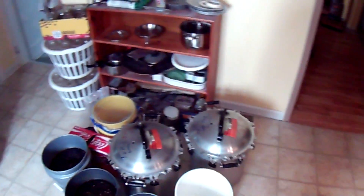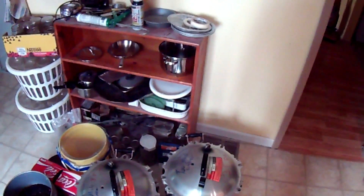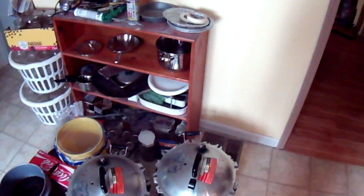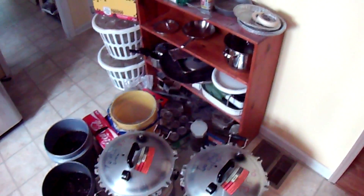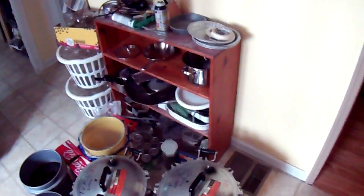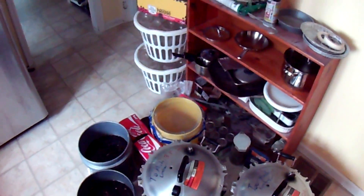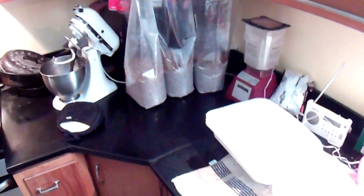We'll be using the Model 941 All American pressure cookers. You might be using a smaller one, but you'll be using either this size or the model that only holds four bags. Each one of these holds a total of six bags. I'll post all that information in the description. Let's let all this get done and I'll be back.